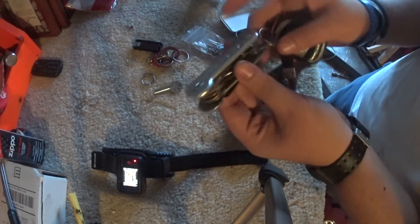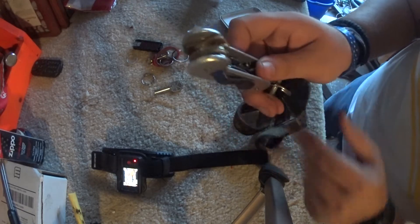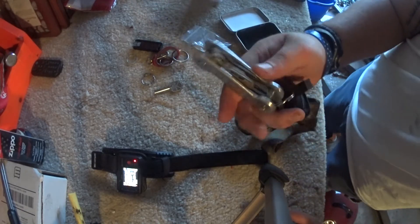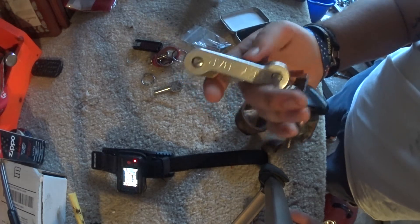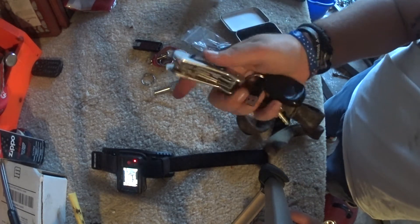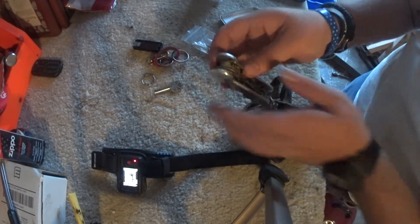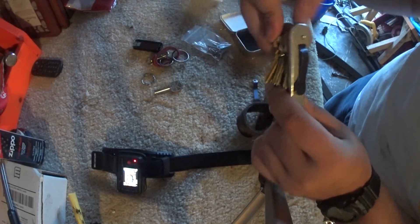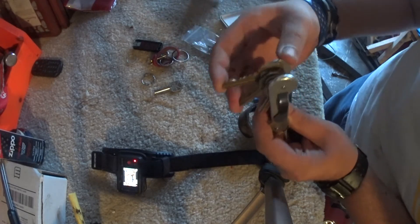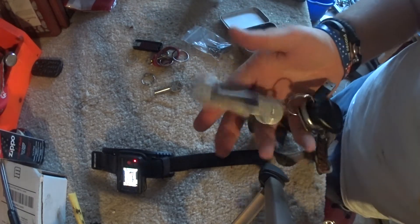It also comes with one of those circular key hook things — you can hook that on, or you could put a carabiner on there. It also comes with a pocket clip that you could just throw in your pocket. I wanted to do a review on this because I've had it for a while and never got to do one. I love it very much and I use it every single day. To get your keys out, you just fan them — you need to unlock the door, put your keys back, and that's it.